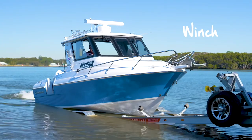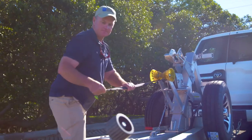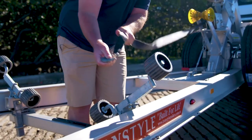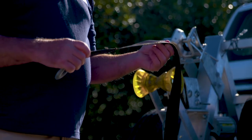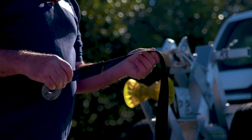Larger trailer boats can usually be driven onto their trailer, but some people have to or prefer to winch their boat. In that scenario, you don't want to be caught out with a broken strap. Rope and seat belt webbing are notorious for degrading under UV exposure, while wire can rust and fray. In either case, keep a good eye on them well before time.